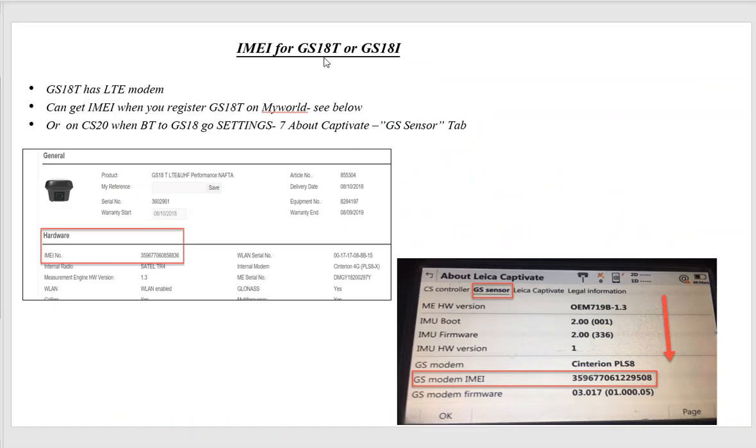If you have a GS18 and you're going to use a micro SIM card in the head, go to Settings > About Captivate, then the GS Sensor tab. If the GS18 is turned on, it'll read the IMEI number — supply that and you'll get a micro SIM card to put in the head on the 4G. You can also retrieve your IMEI number for the GS18 or CS20 from MyWorld if you're registered there.